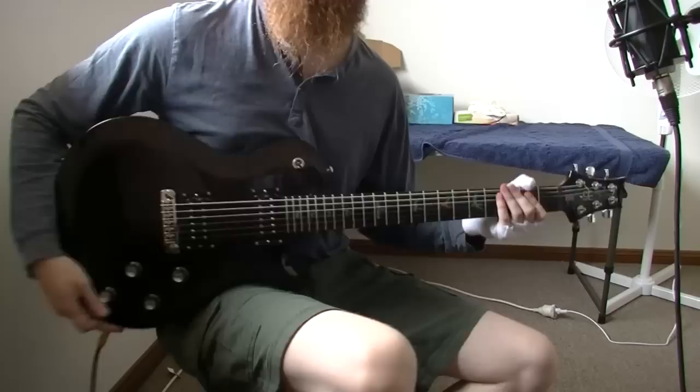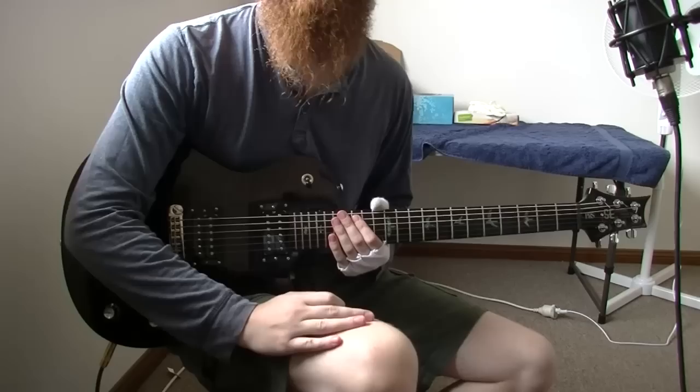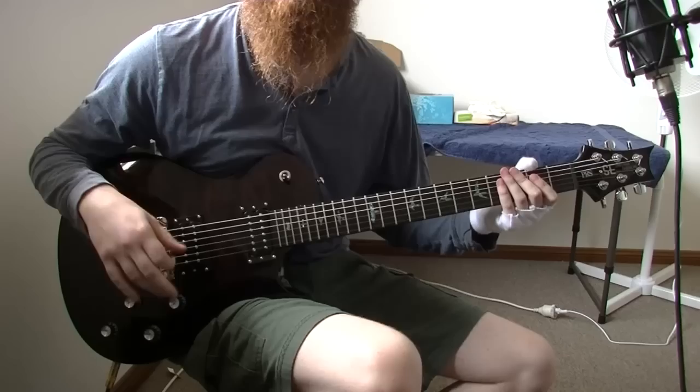It also means that the frets are going to be a little bit closer. This is actually the reason I bought the guitar, because I've got small hands, so having the frets closer together means my left hand doesn't have to stretch as much when I'm playing chords or difficult licks. It's just easy for me to play, so it's purely just a preference thing.